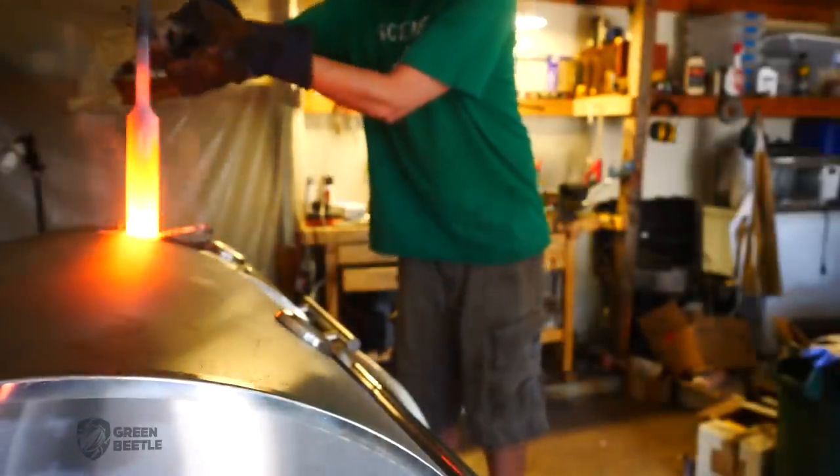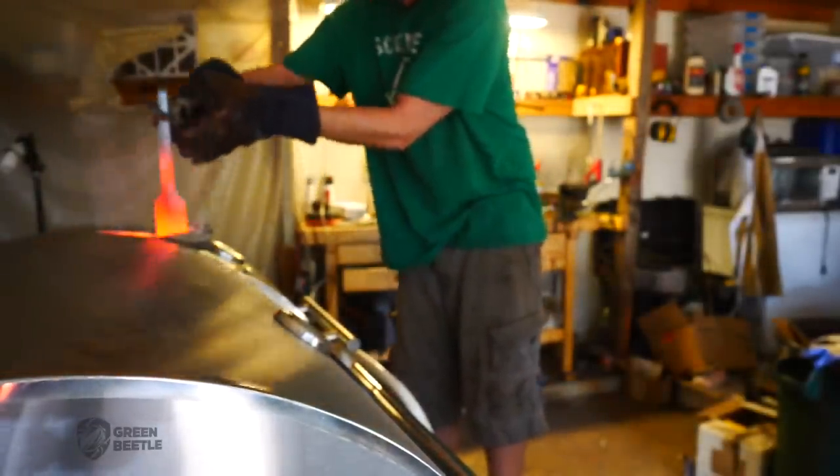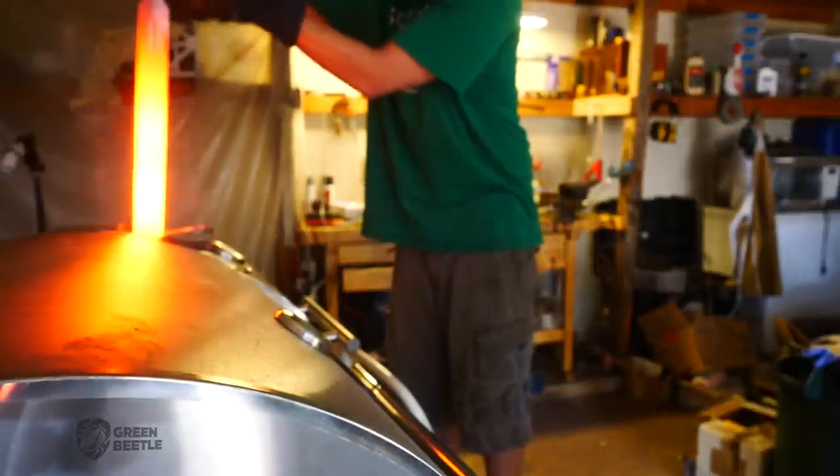What you see here is the sword being normalized for several cycles. It takes some trial and error to dial in the burners for an even heat, but eventually we get there.